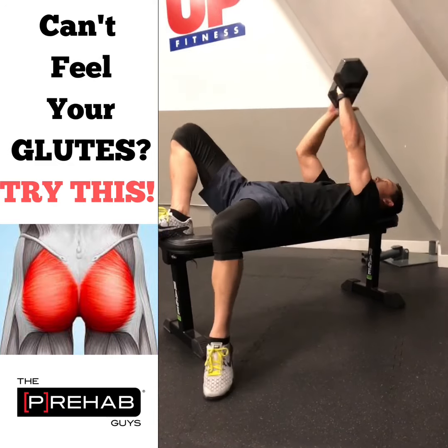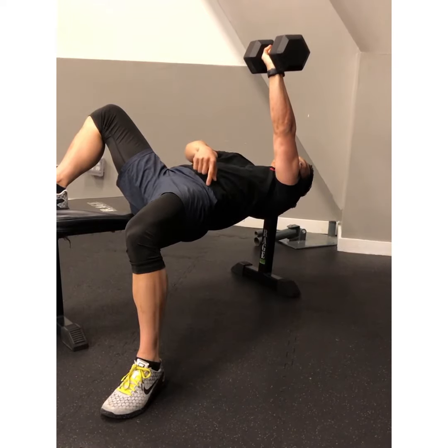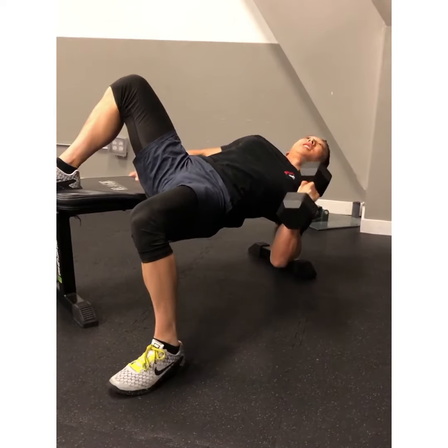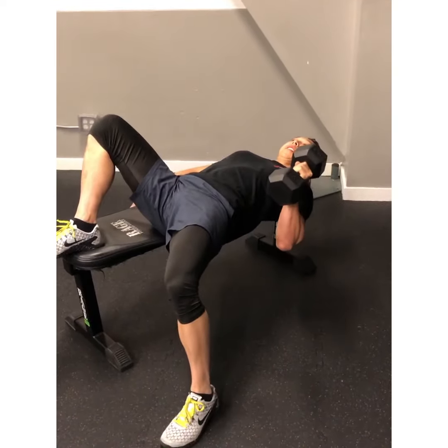In this position, you're going to be using way less weight than you normally would because of the increased stability demands of this exercise. But if I were here and I didn't have my core engaged, and I didn't really have my glute engaged and my heel driving into the wall, I would basically be falling off this bench. The only way to keep myself from falling off is to drive my left hip up onto the bench.